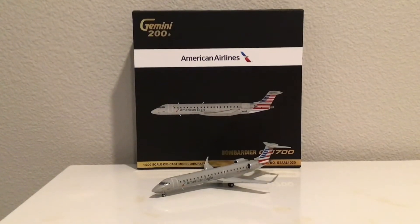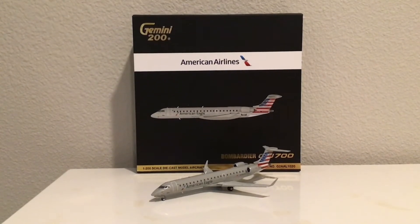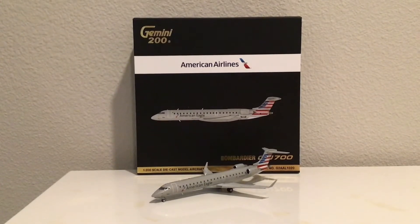Hello everyone, welcome back to another model review. Today I will be reviewing the American Airlines Bombardier CRJ 700 ER. This is a re-release by Gemini 200.